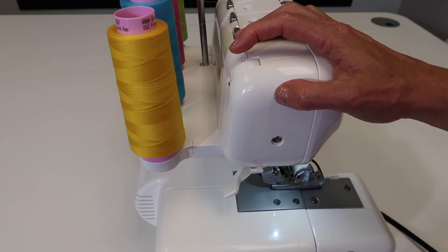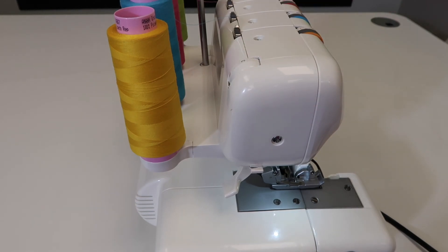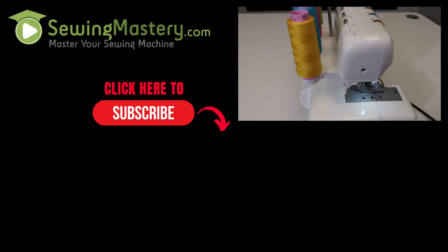I'll tell you the truth — I don't adjust the pressure very much on a serger, but just know that there's a time and place, and if you need to, you have the adjustment right here at your fingertips. I hope you'll take a look at all the videos we've done on this serger, which could be helpful for any brand of serger you're working with. You can learn everything from A to Z on how to successfully serge and use every stitch built into this machine.